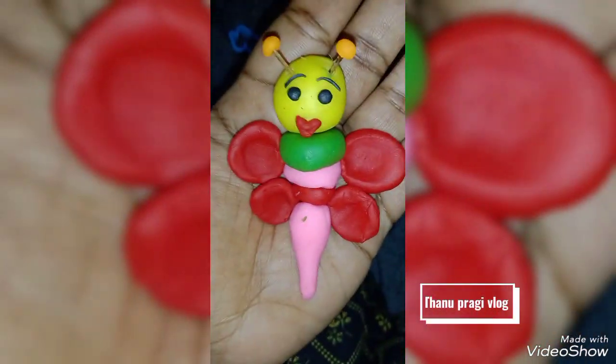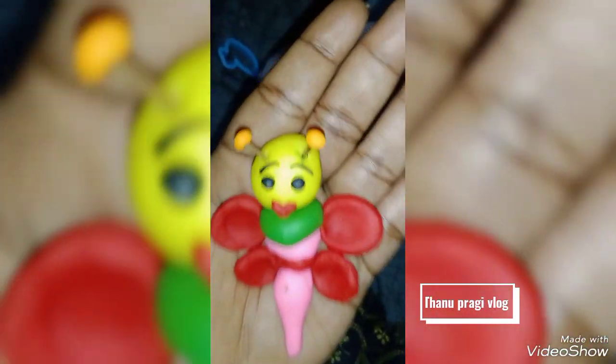Hi Friends! Welcome to Tannu Pregi Vlog! This is our Butterfly Sensor Conference. Let's get started, friends.